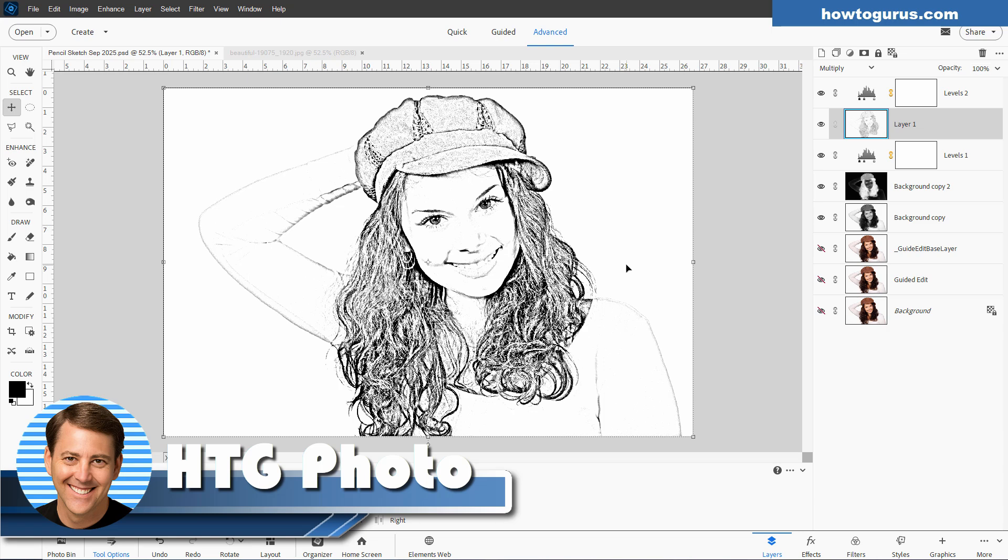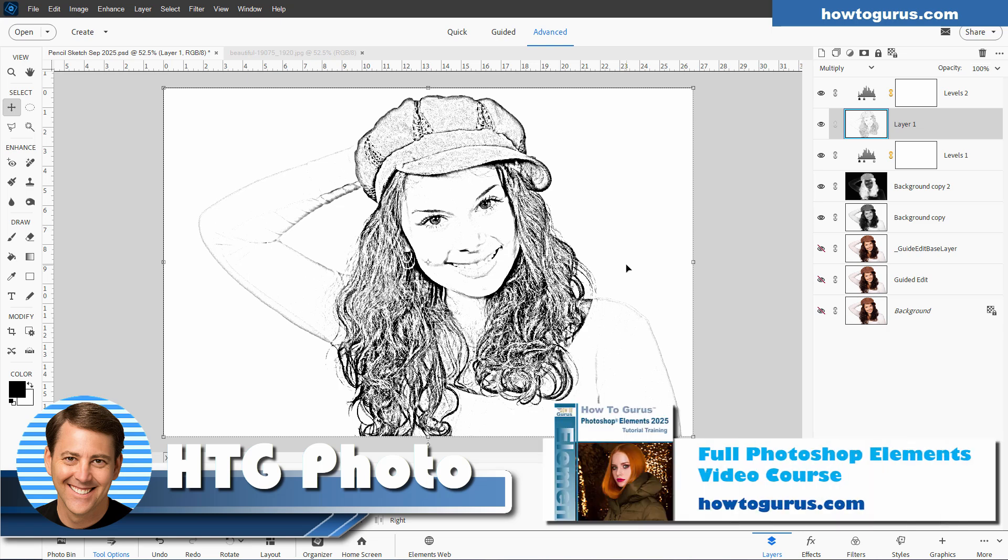Hi, I'm George. If you're new to Photoshop Elements, you should take a look at my complete training course for Photoshop Elements — I'll put a link for that at the top of the description.